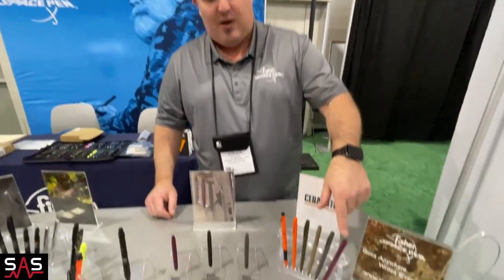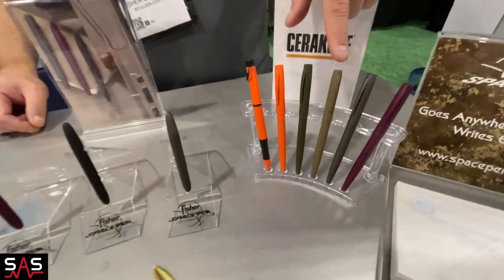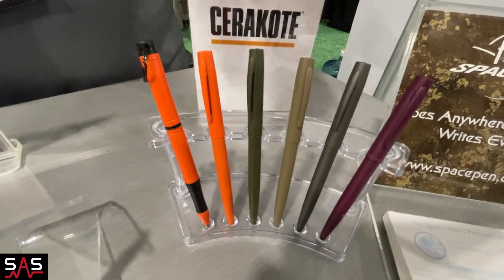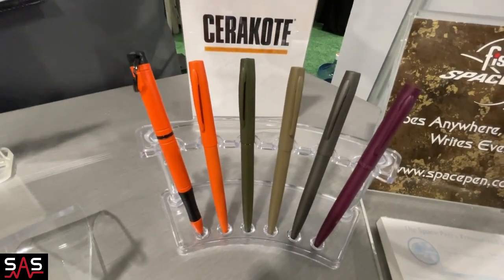Right now what we've got: we've got Black Cherry, Tungsten, Flat Dark Earth, Olive Drab, Hi-Viz Orange — and these are the M4 model, the Cap-O-Matic retractable space pen.